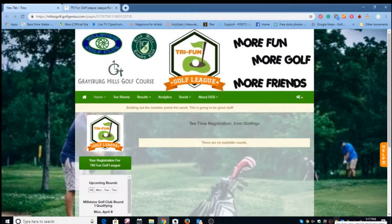Hello guys, I'm John Stallings with Try Fun Golf League, and this is a how-to video to help you navigate the brand new Try Fun Golf League — the brainchild of Coach Mike Frills. We're hoping that golfers will flock to this new fun way to play golf, teaching the game from the green back, with multiple tees. These rounds will be available at Millstone Golf Club in Morristown, Tennessee.